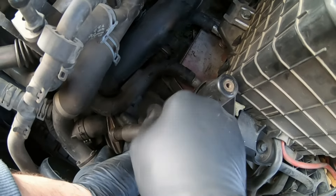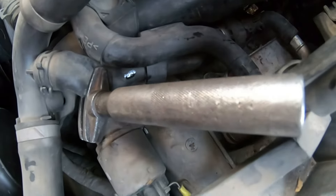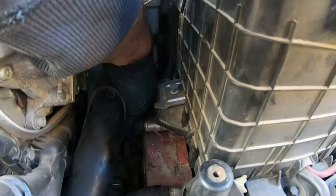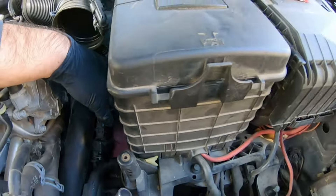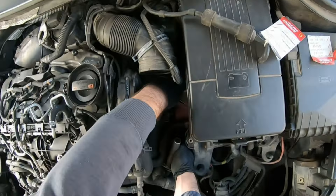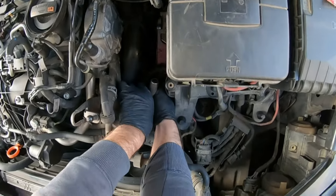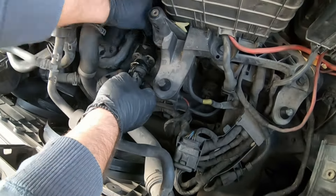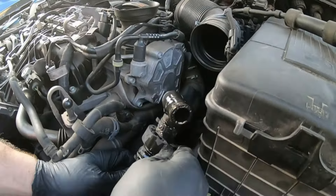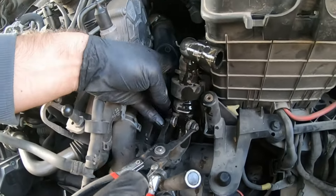For this there are special hose clamps but we'll use something more accessible like an adjustable French wrench. Carefully and patiently pull the hose out. Loosen the two clamps at the end of the sensor.